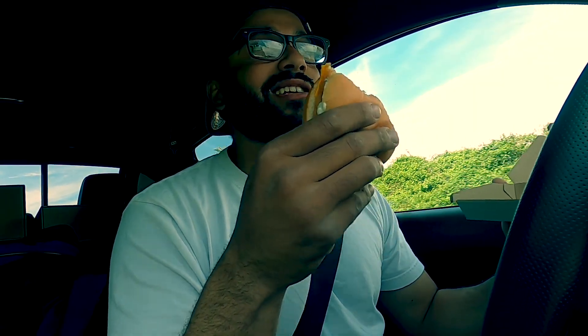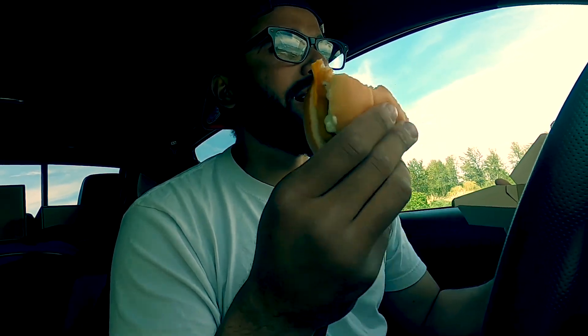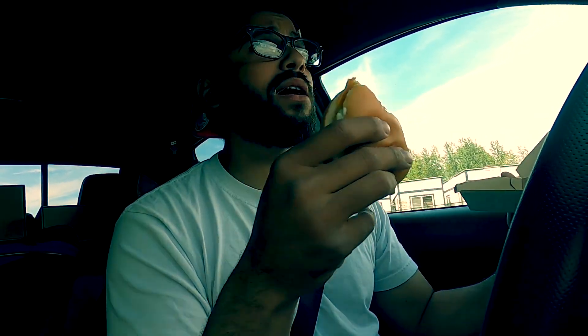I ain't gonna lie, this isn't that bad. I was expecting McDonald's fish to be terrible — really anything from McDonald's is terrible for you, but it all tastes good. I wonder what kind of laboratory they grew this fish out of. Yo, that's a good sandwich, I ain't gonna lie, for whatever it was.